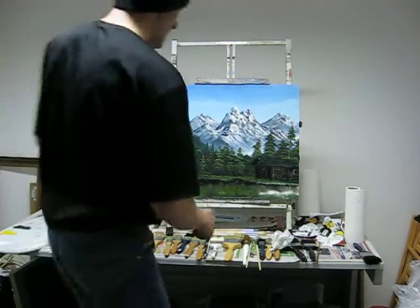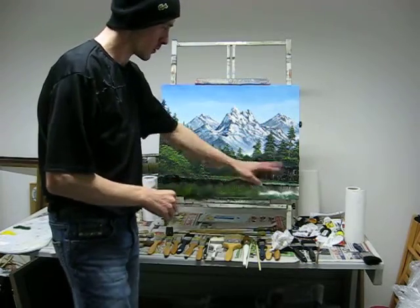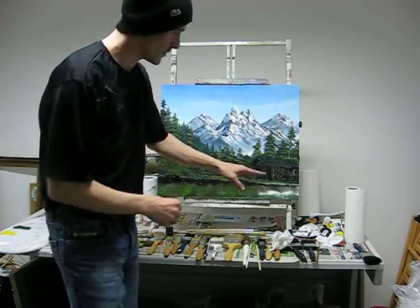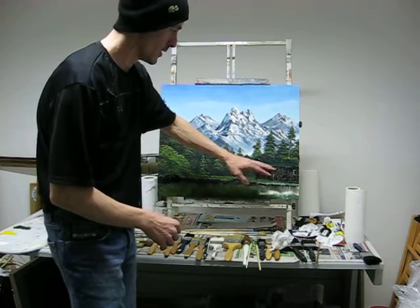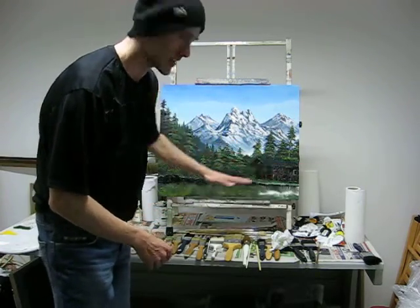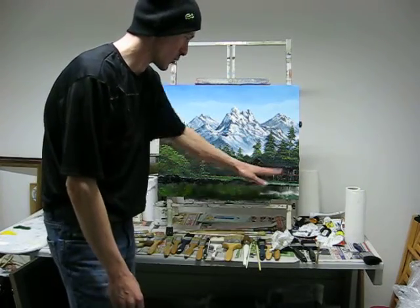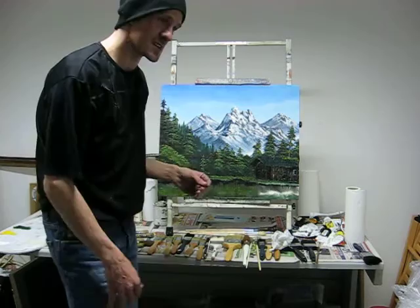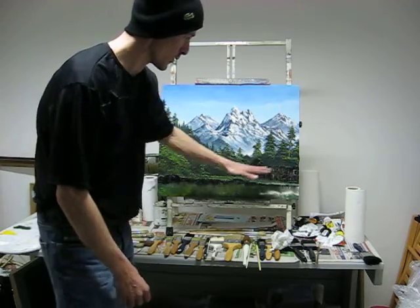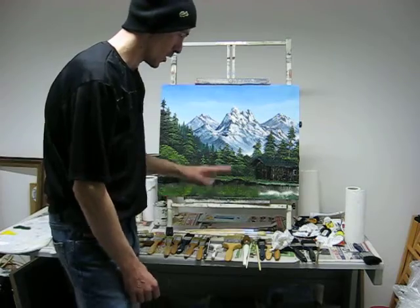Hi everyone. I'm going to finish this picture off for you all today. Looking at the video again, I've found out that instead of the logs going down like I've done them, the logs actually go vertically — lengthways. So I'm going to redo that, but at least you get to see me do it again. Then we're going to put the moss on the roof and reflect that down into the water.